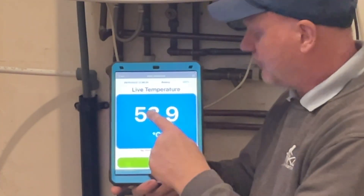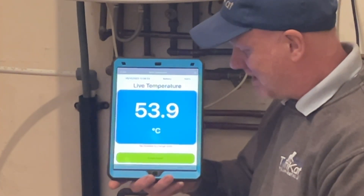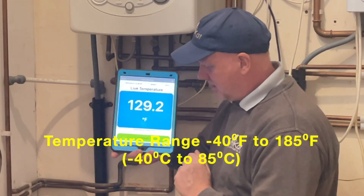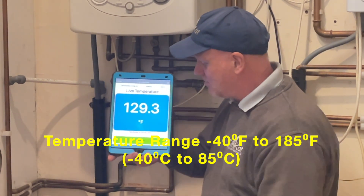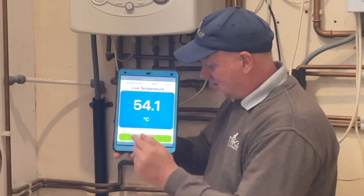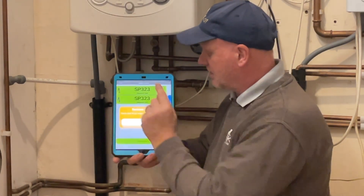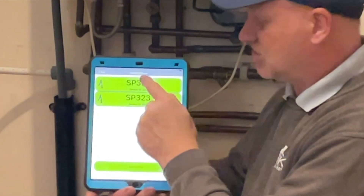I'll click on the flow first — that's showing our flow temperature is 53.9 degrees centigrade. Another thing I found: if you tap here you can turn it to Fahrenheit, so it's now 129.3, but we're in the UK so we use centigrade. Let me click back to centigrade. Now let's check the 252, which is on the return.